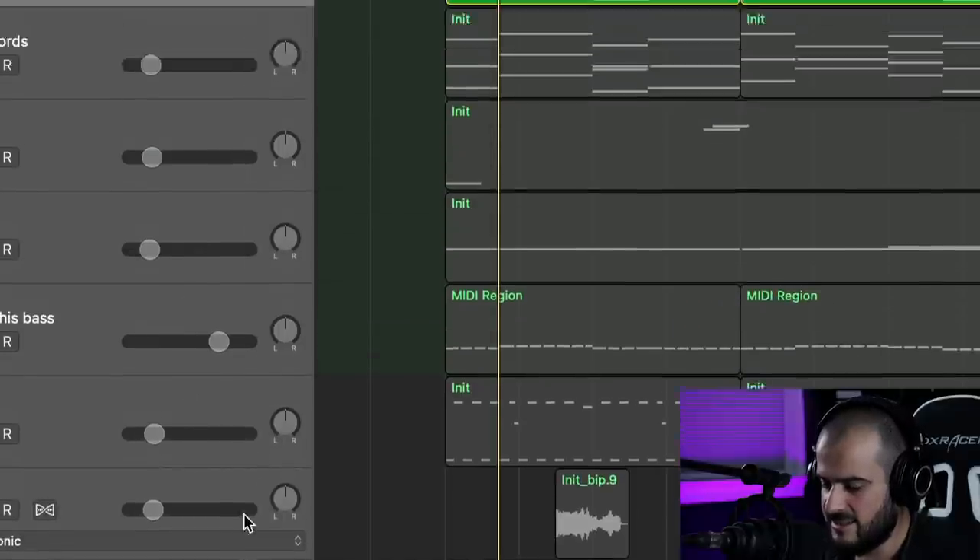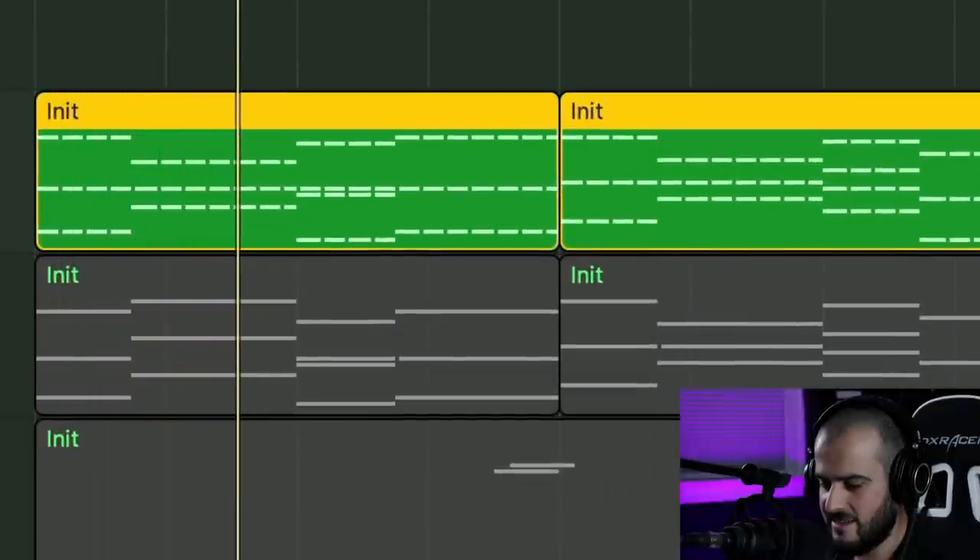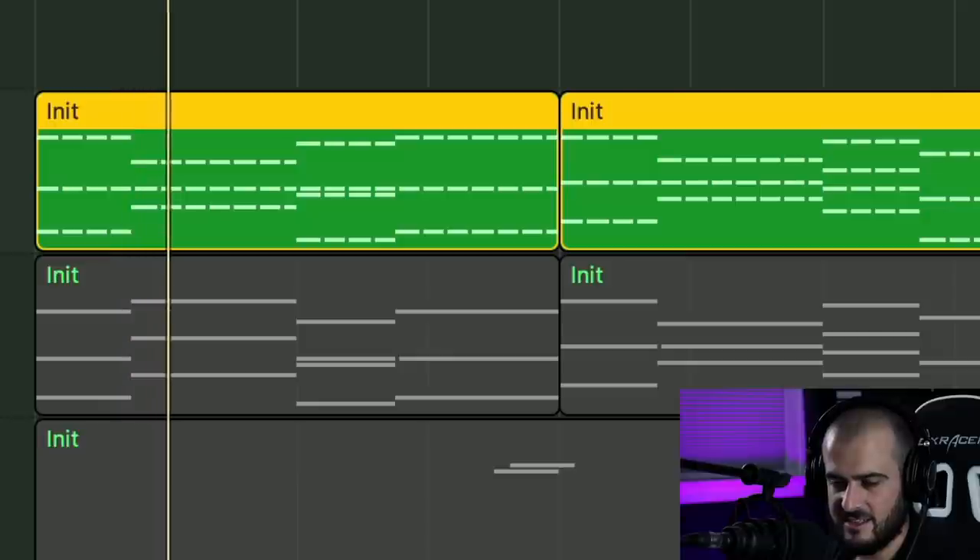So what I'm going to do is I'm just going to spread these chords with a sample delay. And that makes the sound sound like this — versus without it. You can see how wide it got. Now my lead can stay in the center and my chords are going to be really wide, so they're going to be nice and supportive out there.